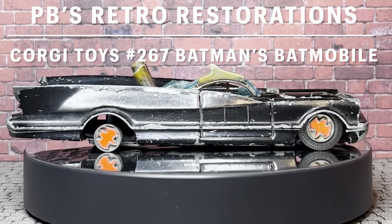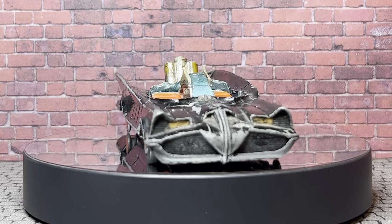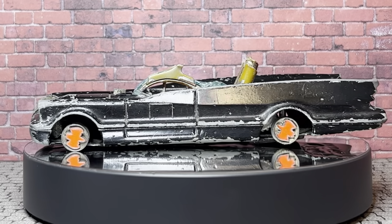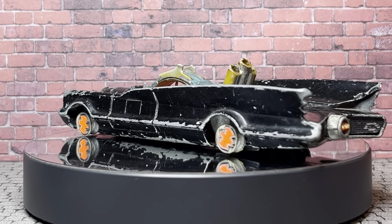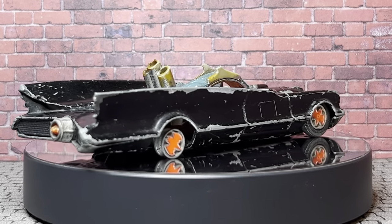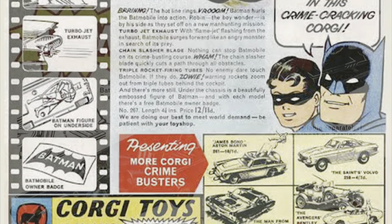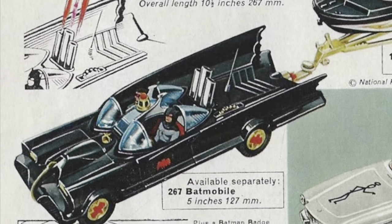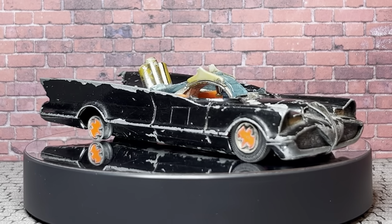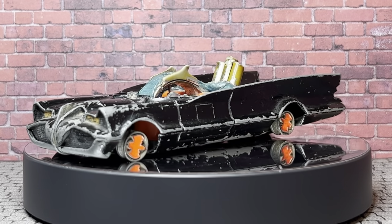G'day bat viewers, welcome to this week's PB's Retro Restorations. This week I'm doing the number 267 Corgi Batmobile. Now the 1966 Batmobile is of course the greatest Batmobile of all time, bar none - anyone arguing differently is just wrong. Corgi made about 4.9 million of these Batmobiles between 1966 and 1982-83 when they finally stopped making them. There's plenty of them out there but good unrestored ones are still pulling good money, so the only way I'm ever going to get one is to do it myself. So let's get crack-a-lackin and see if we can't make this one bat-tastic again.